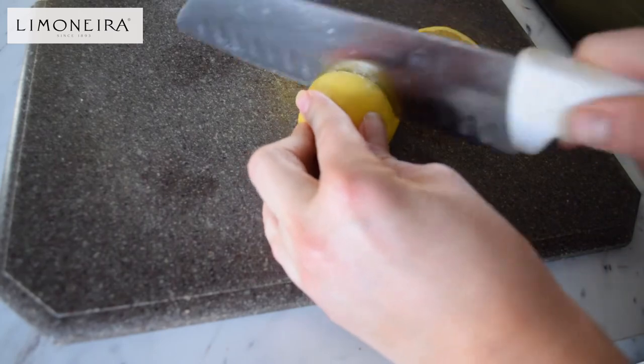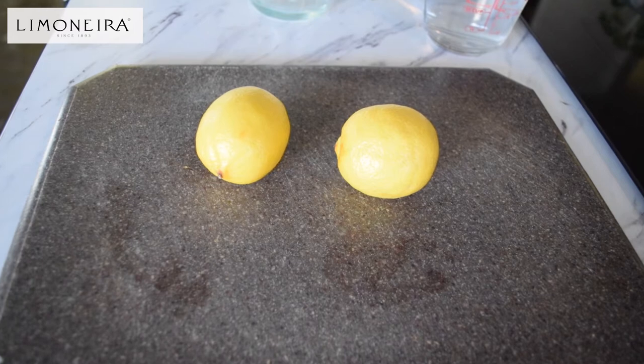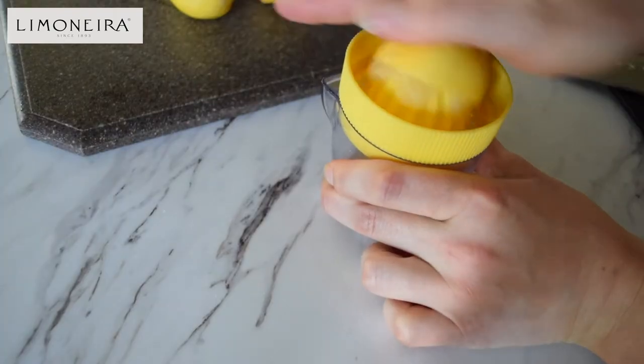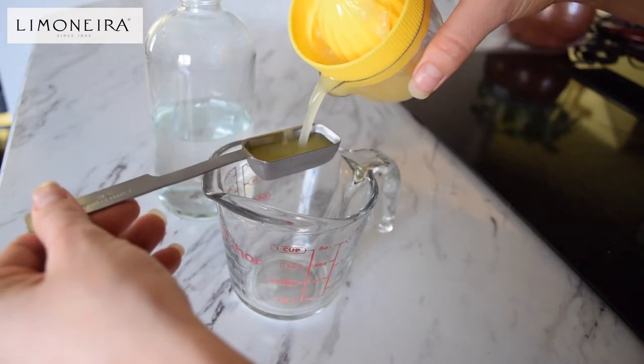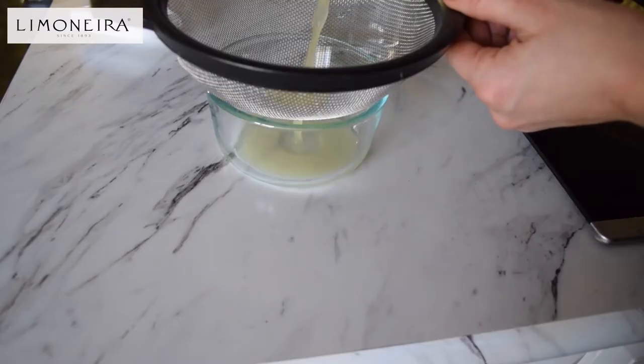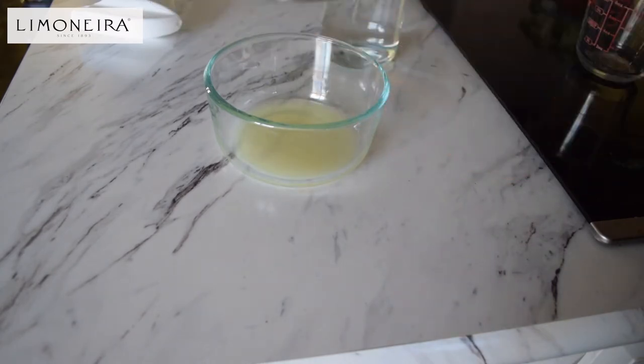For the recipe, all you're going to need is a spray bottle, one cup of water, and two lemons. To start off, juice the two lemons and then measure out two tablespoons. I find it helpful to use a fine mesh strainer to drain the lemon juice, which removes any extra pulp so the lemon juice is more smooth when you're trying to spray.